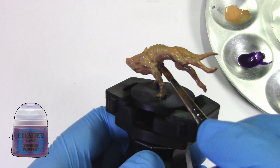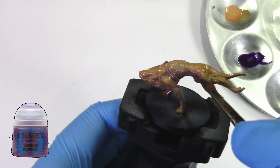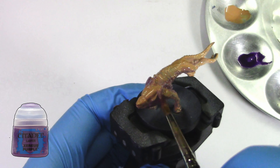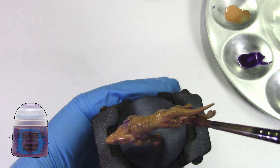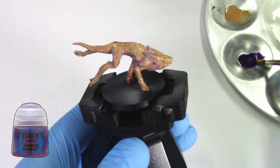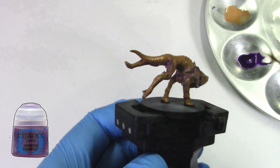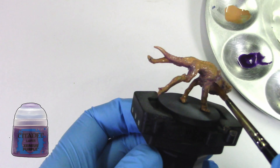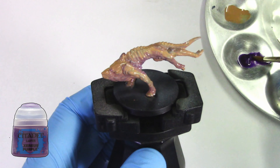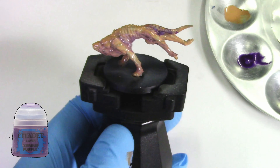Now we're going to be adding Xereus Purple on the underside of the model — the legs and other parts where they connect. We give it a little bit more shadow to give more life to the model, so we don't have just one color on the skin itself. You can see I'm working all around the model, correcting mistakes because I'm doing this very fast. This is just blocking — we're blocking in the paints and colors we want on the model.